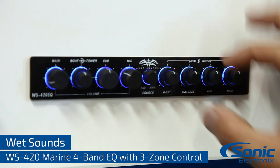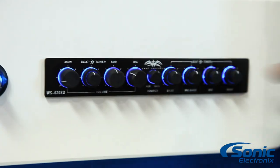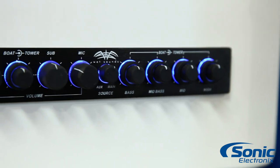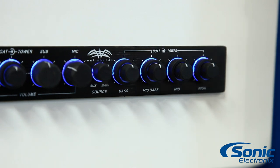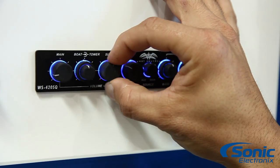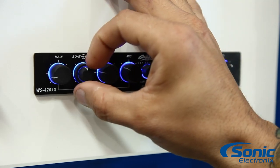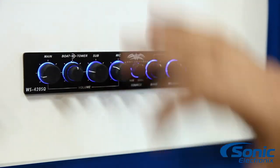It's got two EQs in it, so you can adjust your tower speakers and your boat speakers completely separately. You've got four bands for your tower and four bands for your speakers inside the boat, plus a separate sub bass control, and it also gives you tower and boat level attenuation.